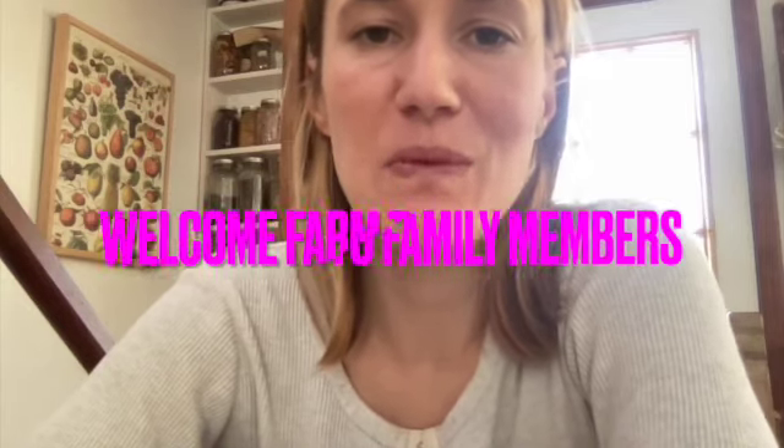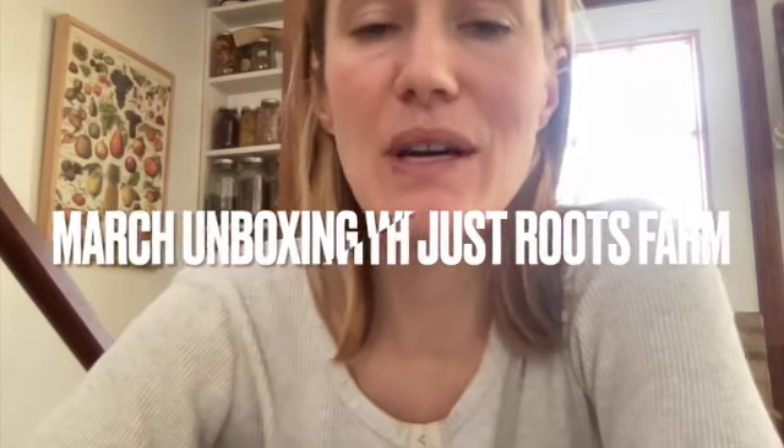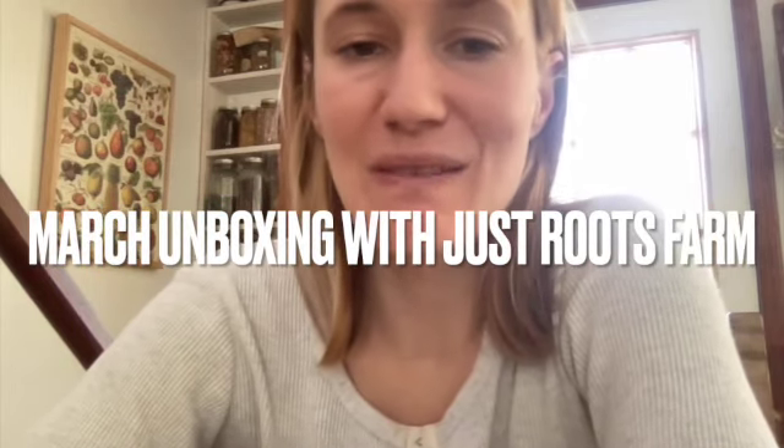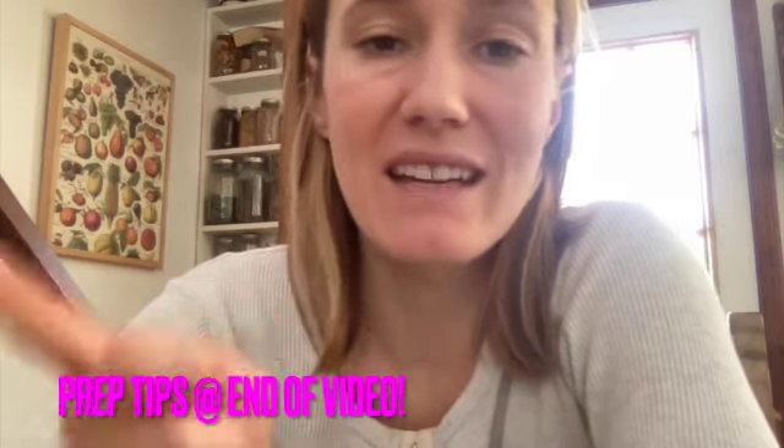Hi farm to family members, welcome! This is Brooke from Just Roots Farm here with our March unboxing video. Welcome spring — we're looking forward to getting away from a lot of our root crops and moving more into leafy greens and summer vegetables. Our share is still jam-packed with tons of delicious foods, and in this video you'll find some recipes and ideas for using these fruits and vegetables, as well as some tips on how to prepare them — those are at the end of the video. If you have any questions, you can always email me at brooke@justroots.org. Let's look at the ingredients in our box.